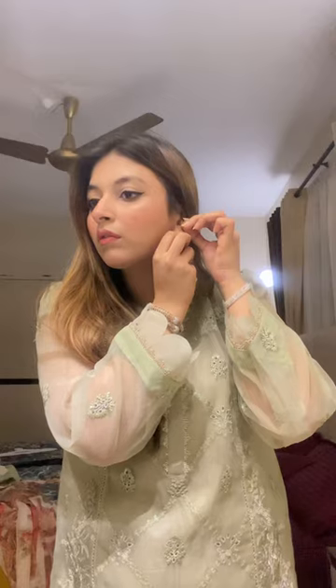Now I'm wearing this Sapphire ki kurti, which is in such a pretty color, and now I'm wearing all my jewelry, my earrings, and setting my dupatta. And this is my final look!